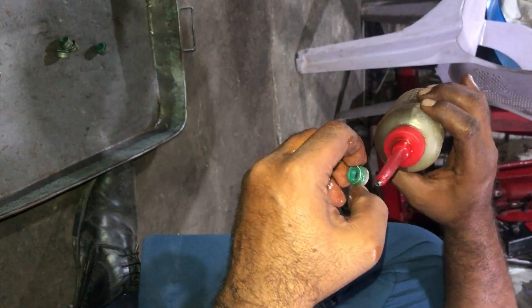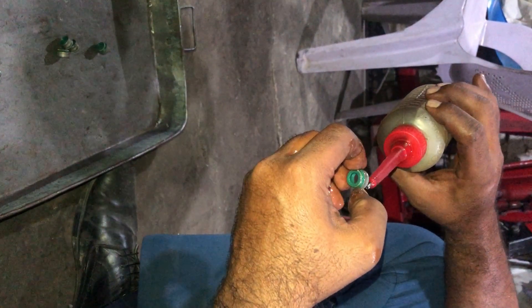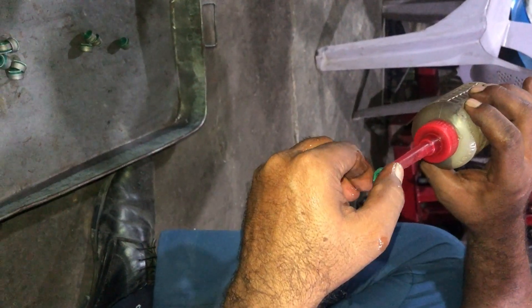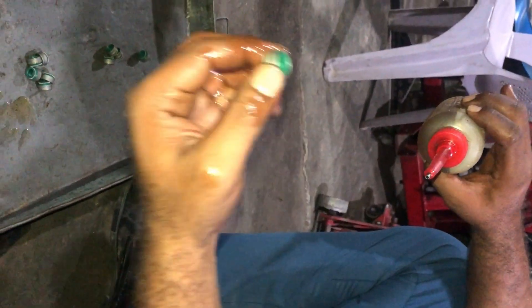Hello friends, welcome to my channel Technical Education. In this video we are installing the valve seals, the valve, and the valve spring with rotor coils on a CAT C15 or Perkins 2000 series engine head assembly.